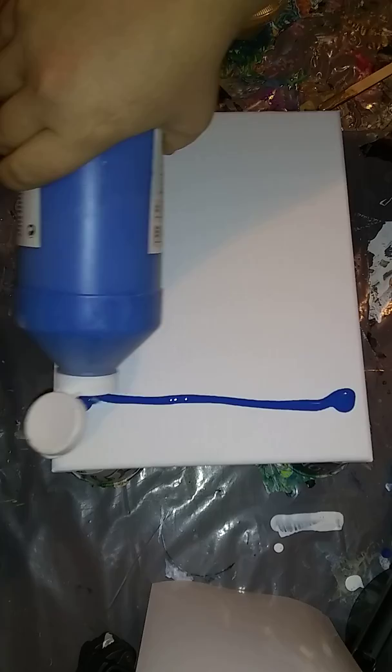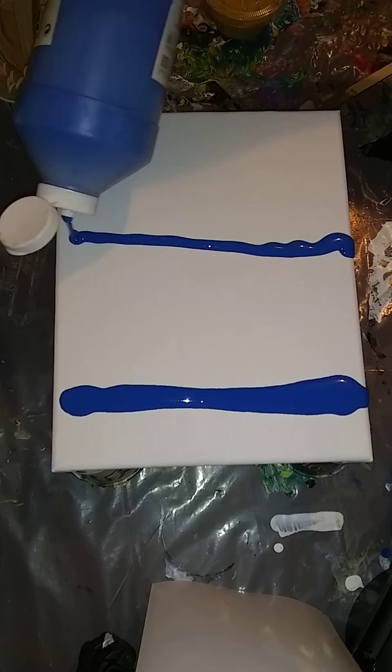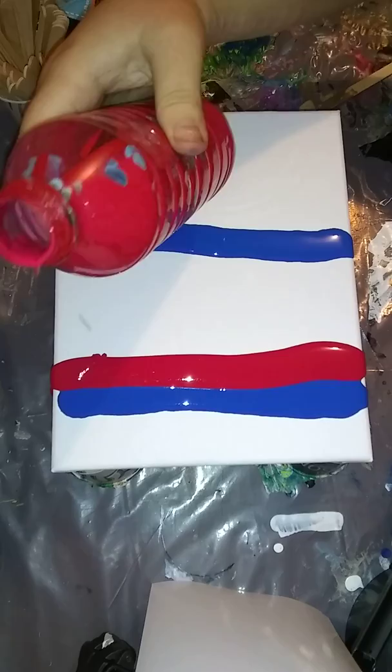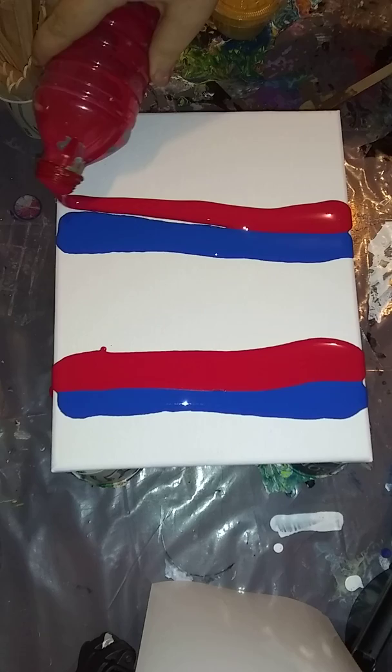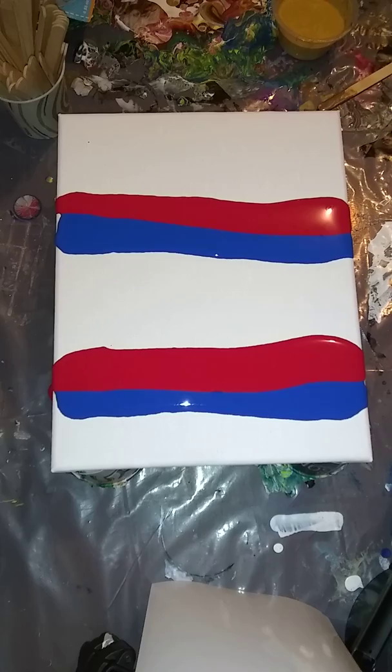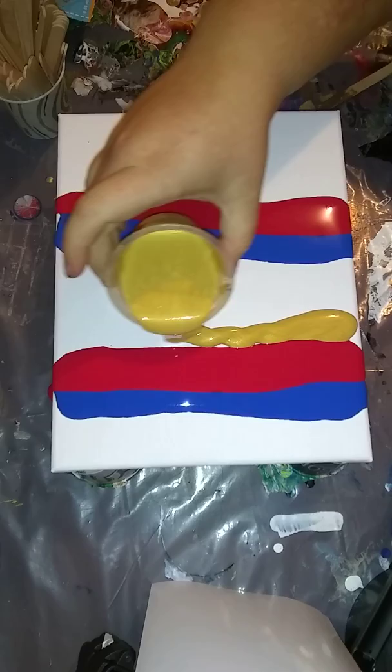I've got some pre-mixed Artist Loft Blue, and Artist Loft Flow Acrylics Red. I put the blue and the red together, which is something I normally don't do, but I'm hoping for maybe some purple to pop up. I'm dripping it over the sides to help get coverage. This is DecoArt Metallic Shimmering Gold.